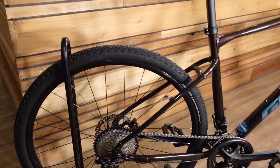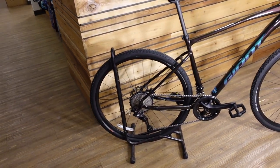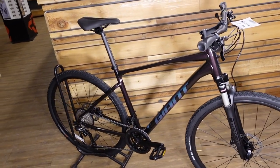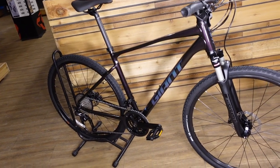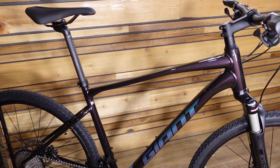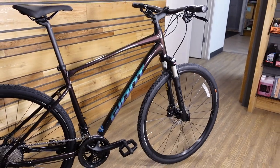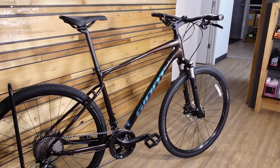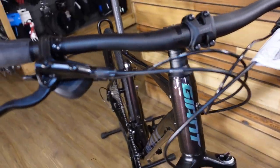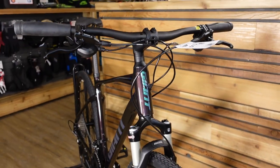For sizing: 5'4" to 5'7" is a small; 5'7" to 5'10" is a medium; 5'10" to 6'1" is a large; and 6'1" to about 6'4" is extra large. Weight on this bike is a pretty even 28 pounds. This is everything you get on a $1,389 dual-sport hybrid.